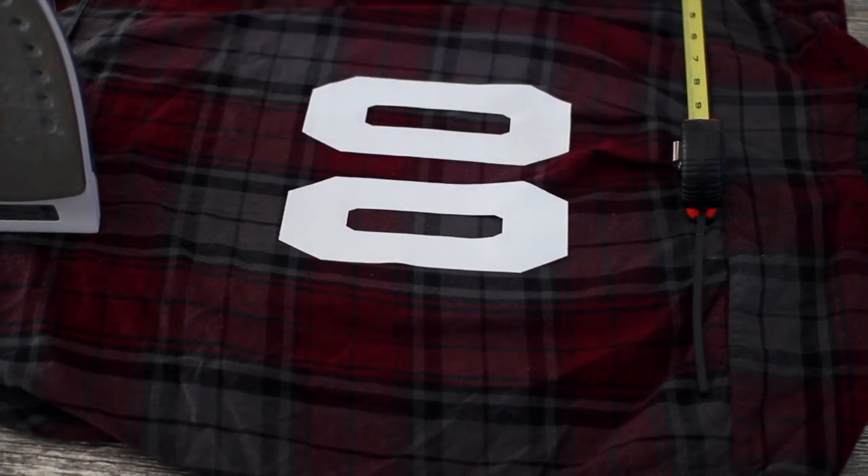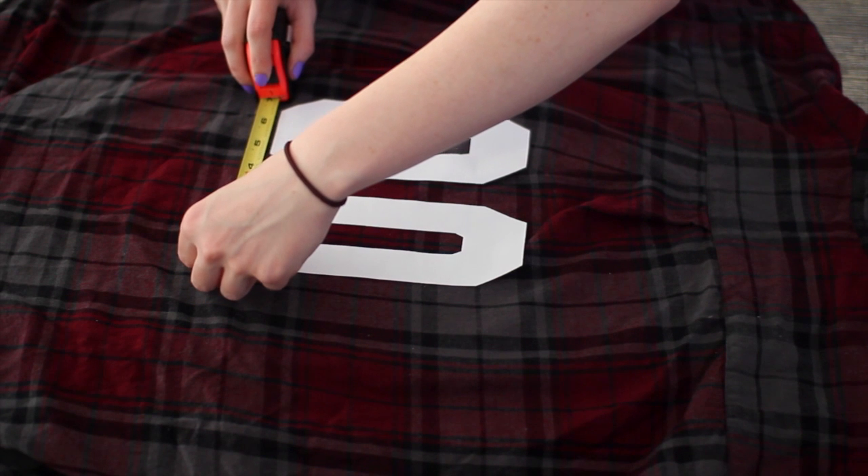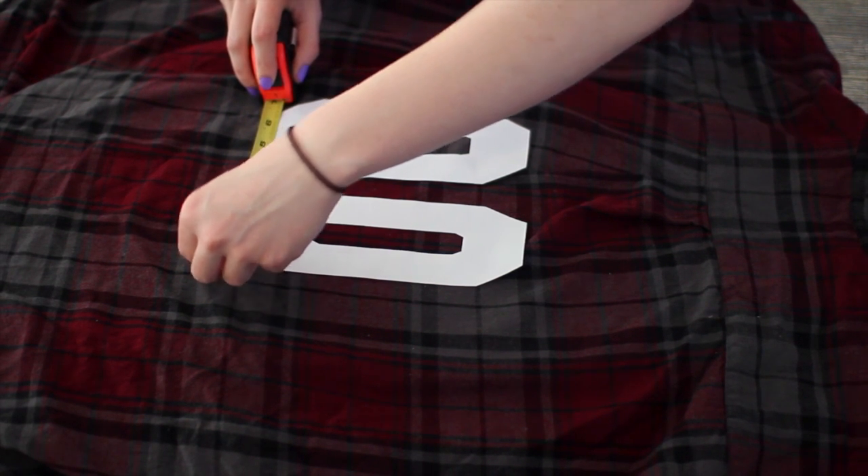I also used a measuring tape to make sure that the bottoms were at the same length as each other so that they were even.